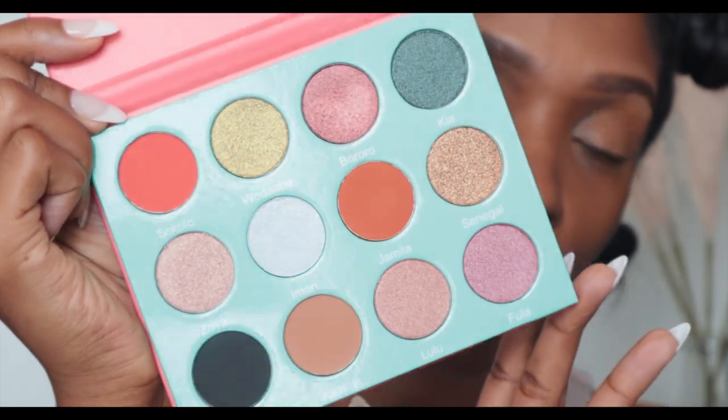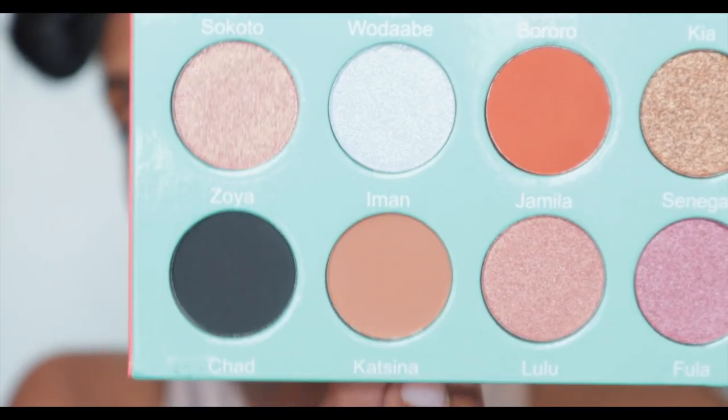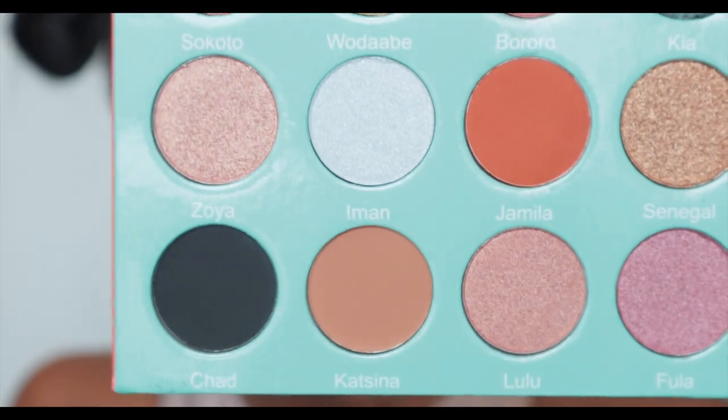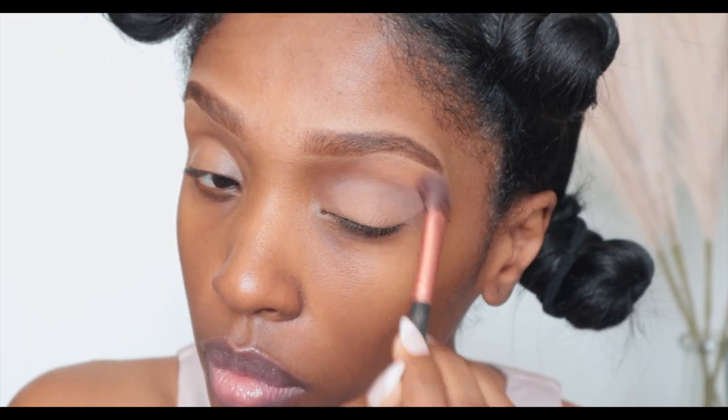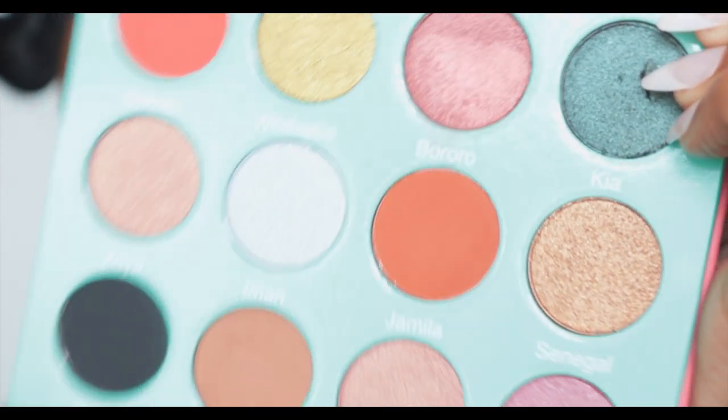Today we're going to be using the Saharian palette by Juvia's Place. Look at the colors inside — aren't they so pretty for fall? The first color I'm going into is called Christina, putting that over my lids. Then I want to go into this pretty orange color called Jamila — that one screams fall, don't you think? I'm going to put it in my crease.